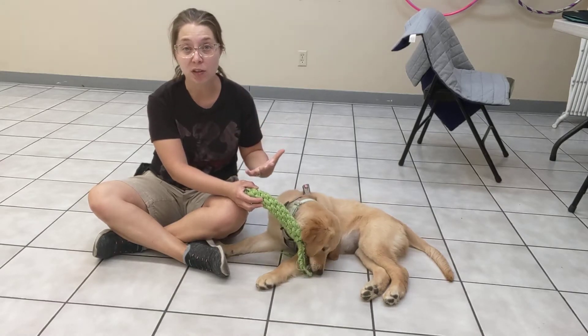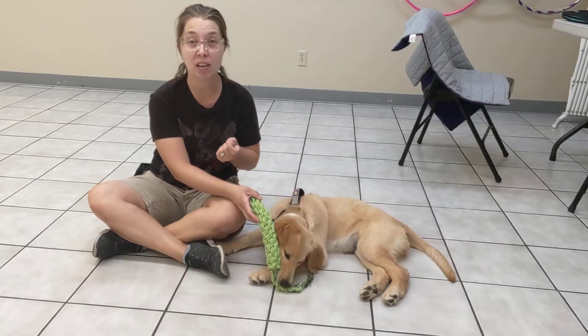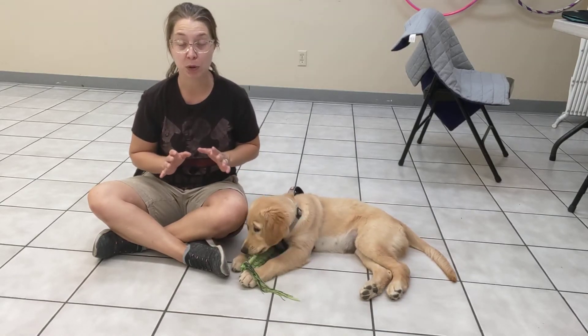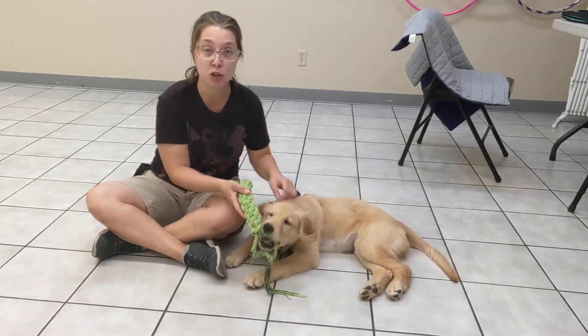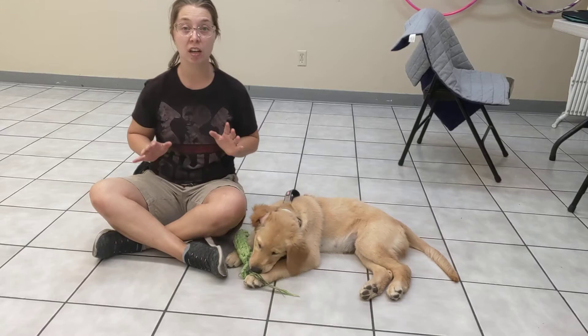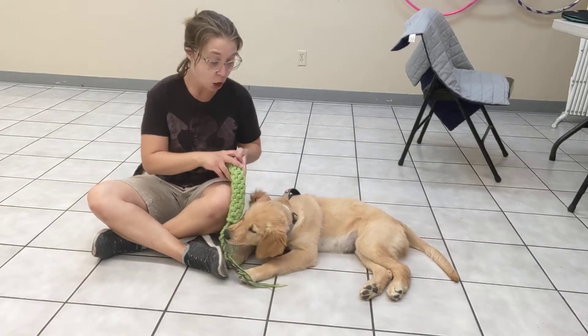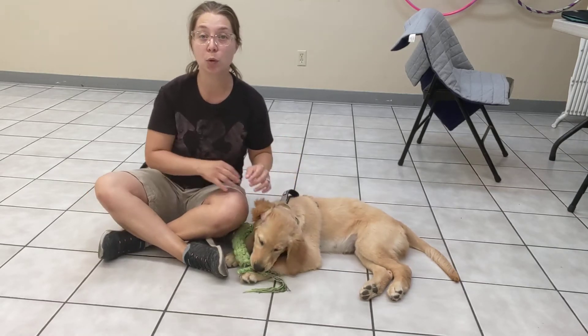Now, how do you respond when she does start chewing on you? The most important thing is to be as still as possible. It's incredibly hard, but if she's chewing on this and she misses and gets my hand, I'm just gonna hold still for a second, then I might say 'go get your toy' to try to get her back to her toy.